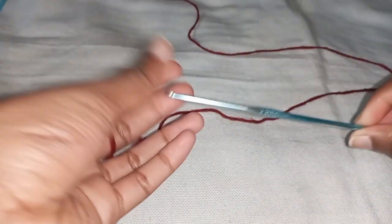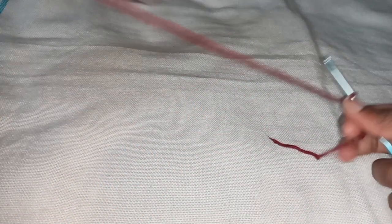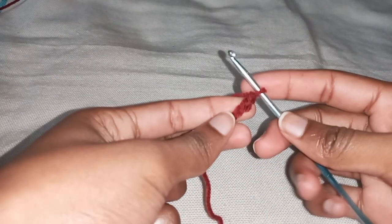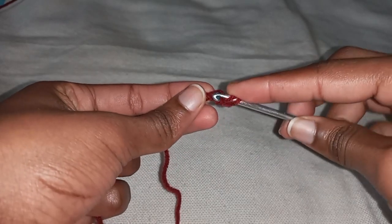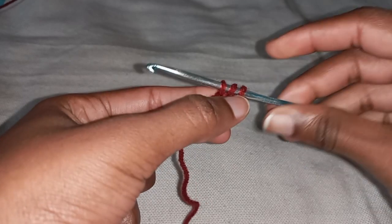Once you have your tape measure and your yarn, we're going to start by making a slip knot. Remember, we do not make chaining rows here — we start by making three stitches. For this project we are working with half doubles. Once you have your three stitches, you're going to yarn over, go to the very first stitch you just made, insert your hook, yarn over, and pull through.